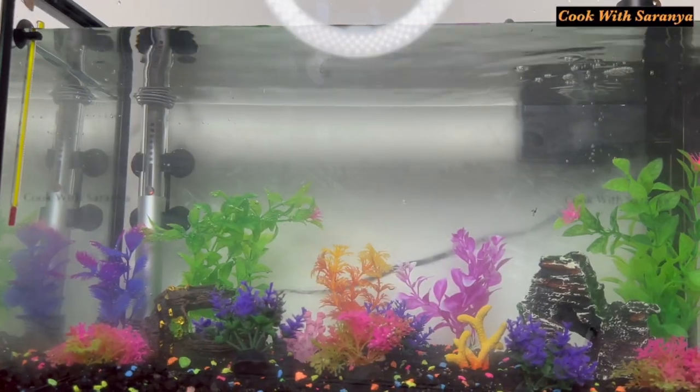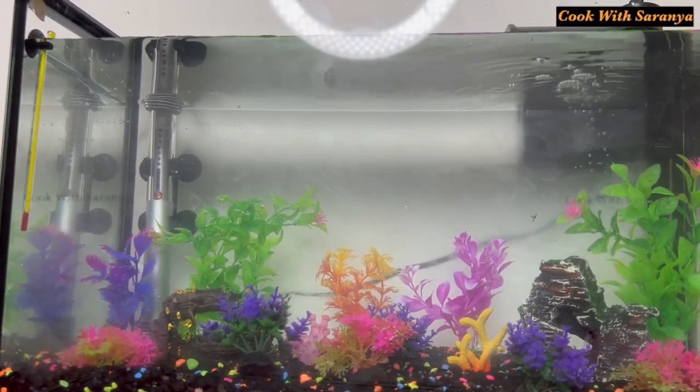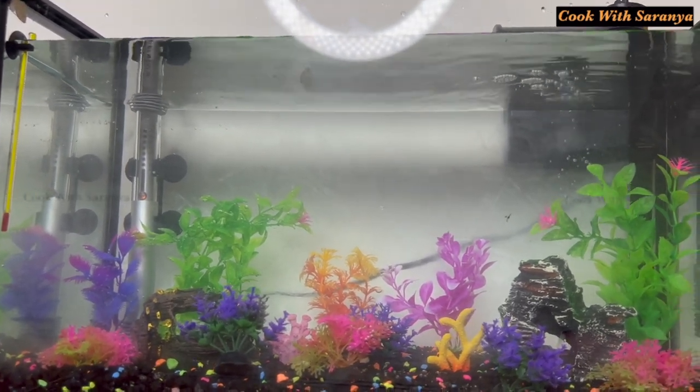Let's go to the betta fish. We set the betta fish temperature from 78 to 80 degrees. We set our heater to 79.